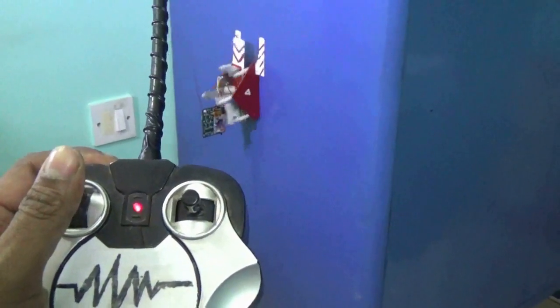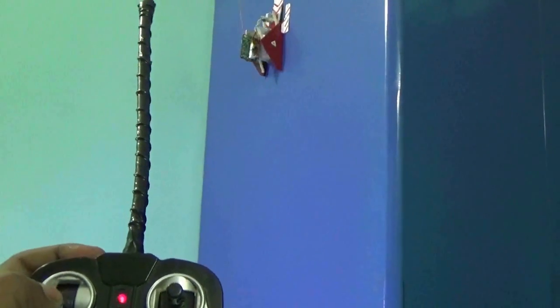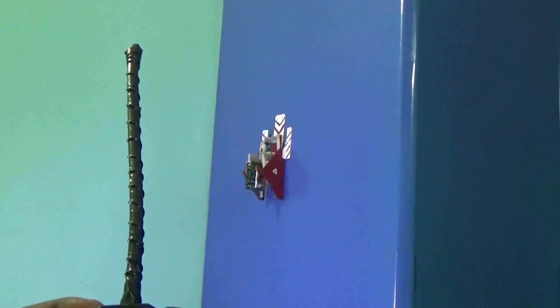Now let's see on the iron wire. If you press it, it goes up. And then if you press it back, the motor will rotate in reverse direction and it comes down. I hope you liked it. Thanks for watching. Bye.